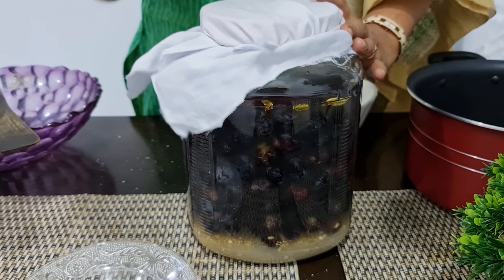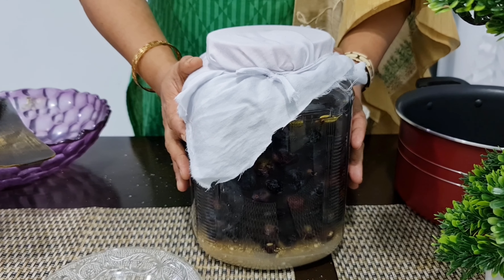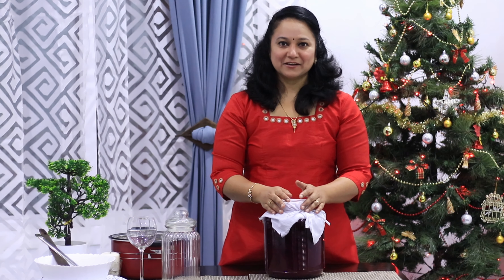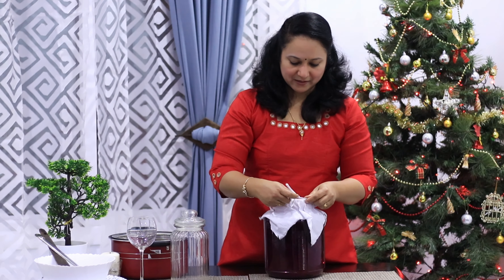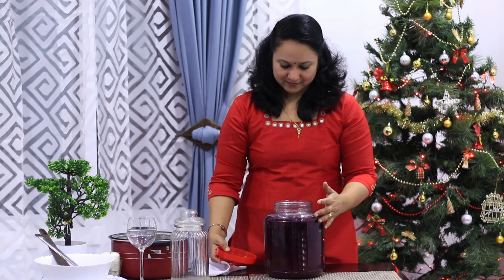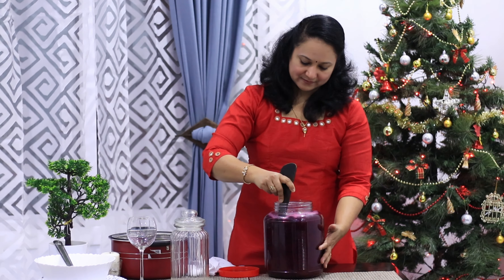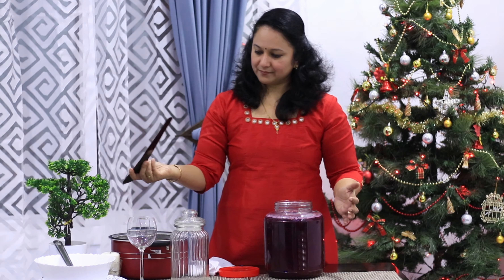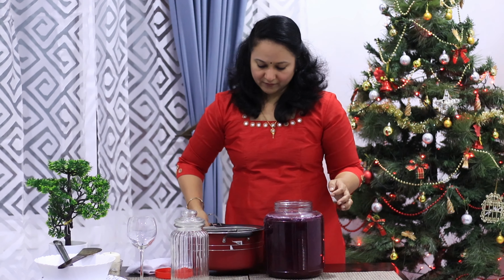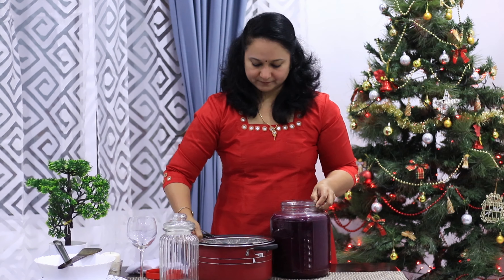This is how we put it in for 21 days. We will cook it after the last time. Let's mix it up.